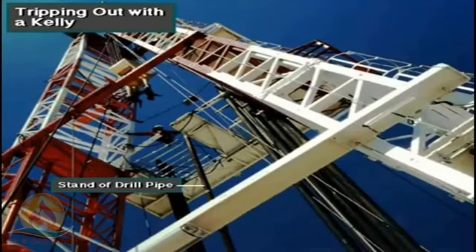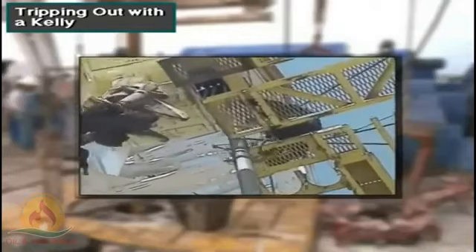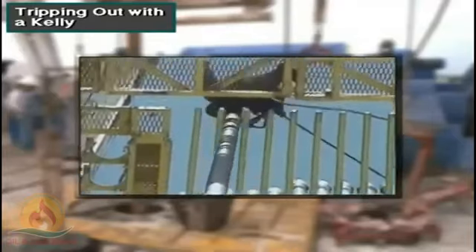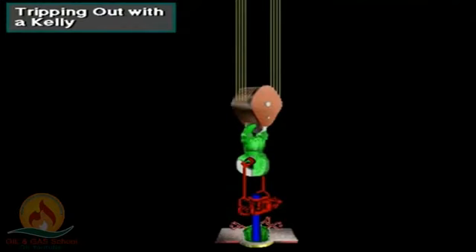Meanwhile, up in the mast, the derrickman handles the upper end of the three-joint stand. He places the top of the stand into a fingerboard — a series of projections near the derrickman's work platform called the monkey board. The driller, rotary helpers, and derrickman repeat the process until all the drill string is out of the hole.